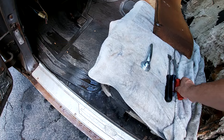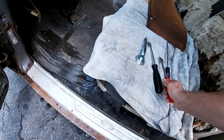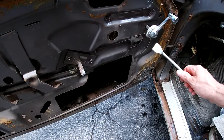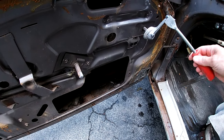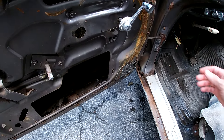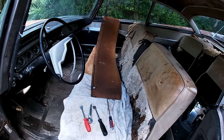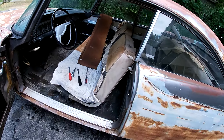There is a special tool for that, but I just take two scrapers, push the panel back, find where it's at, and then just pop it off. So we'll do the other side and then we'll start removing the remainder of the trim.